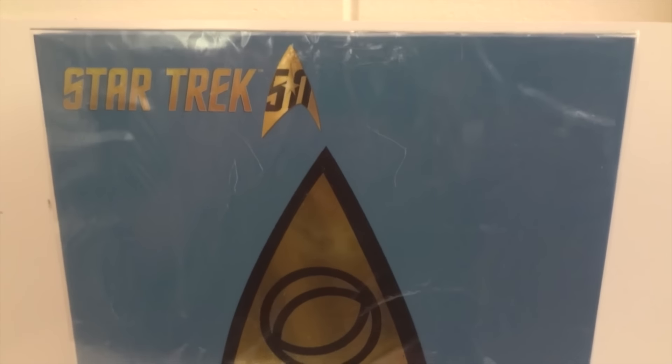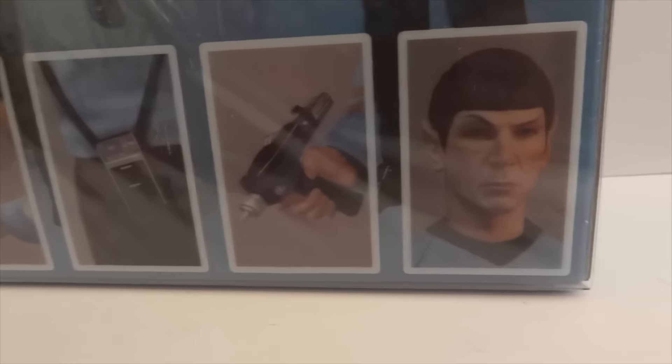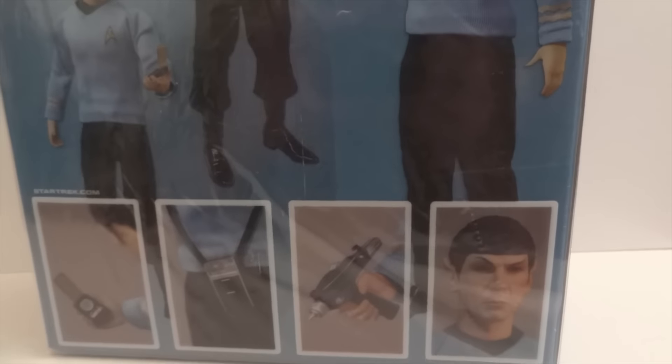Today I'm going to give you guys a detailed look at this Star Trek figure. The figure I'm showing you is Mr. Spock, and this is from Mexico. They're a 1:12 line, and there's the box. It comes with a translucent slip cover. That's the side of the box, and there's the back. You can see a couple of pictures of Spock and some of the accessories that he comes with. So let's open him up.